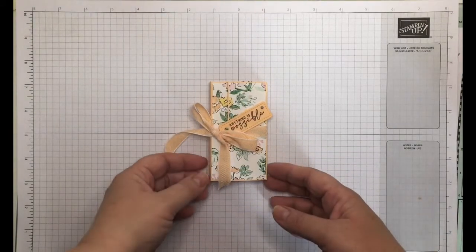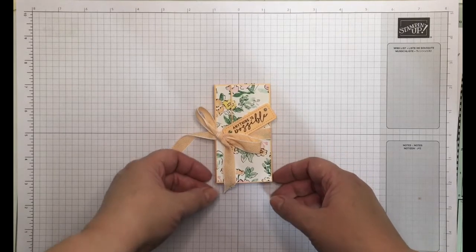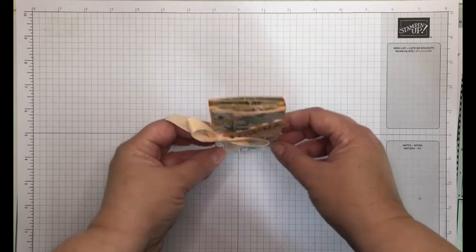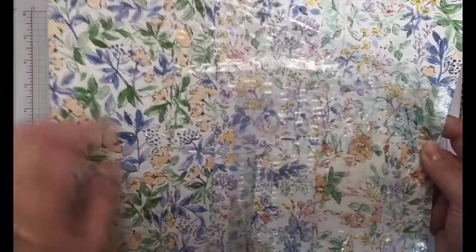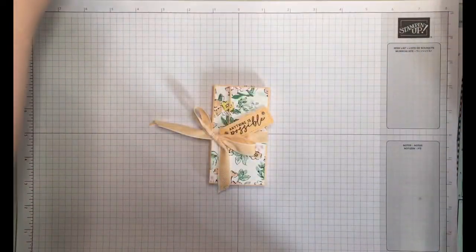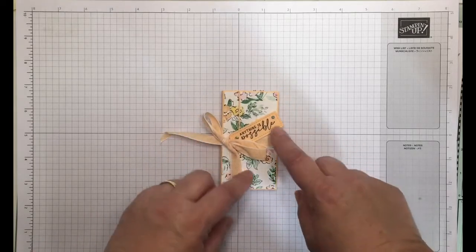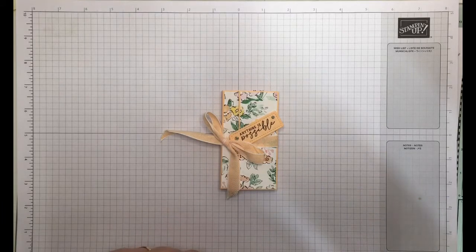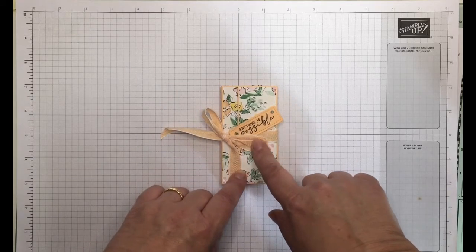The third make and take — so we're halfway through — is this really sweet mini album, and this is from Hilary from the Netherlands. I'll make sure I put her blog name in the links below. It uses the Hand-Penned DSP, which I've used quite a lot of, and I actually used scraps to make this project because it has a lot of smaller layered pieces throughout. I've used my favourite 2021–2023 in-colour jewels and the 'Anything is Possible' sentiment from the Hand-Penned stamp set, plus the lovely Pale Papaya woven ribbon.